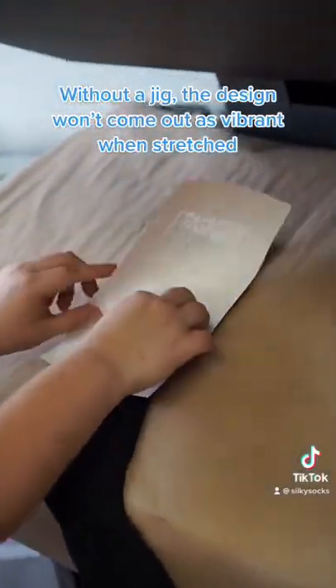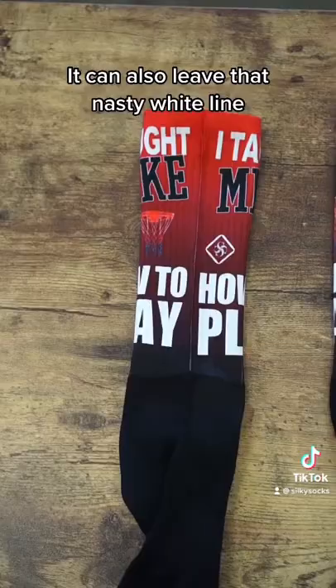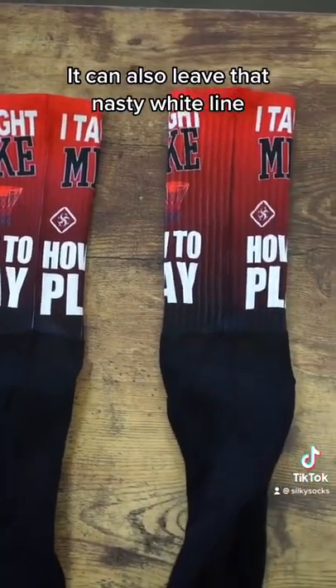Without a jig, the design will not come out as vibrant when stretched. It can also leave that nasty white line.